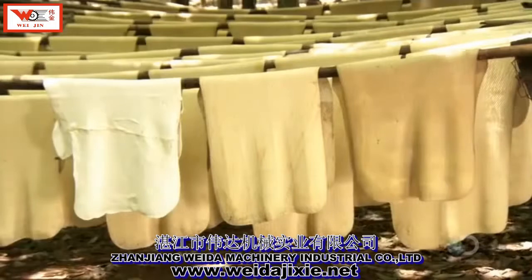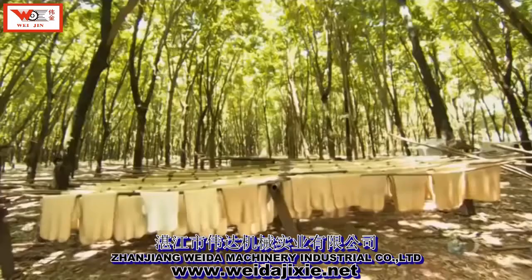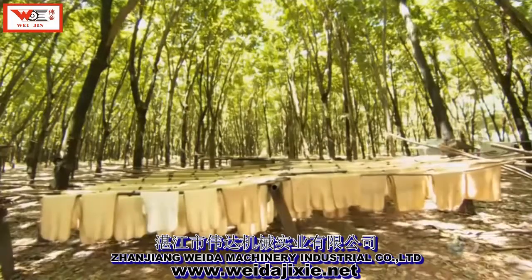They hang the rubber sheets to dry for about five hours. As they dry, the rubber thickens and becomes stronger and the color darkens.